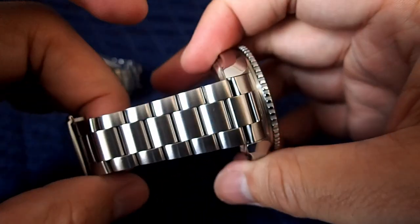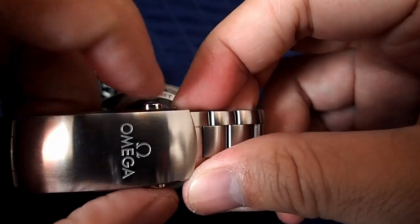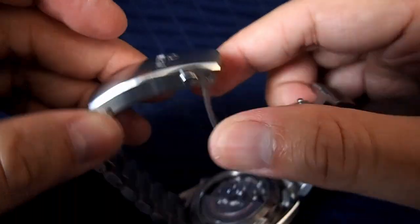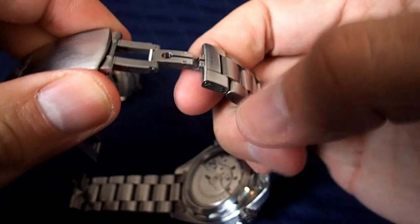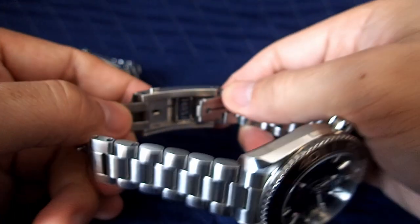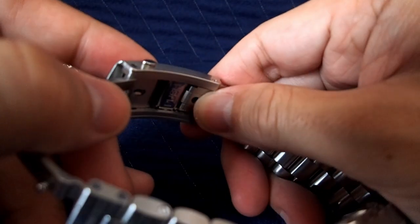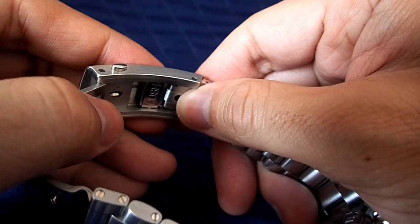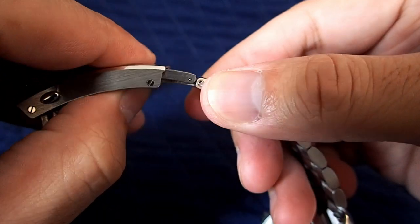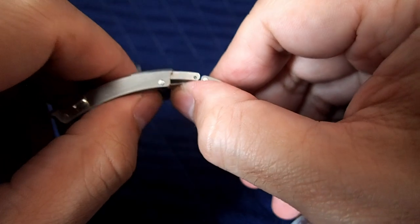The clasp is one of the big differences between the two models — this is a much beefier clasp. It opens and closes similarly, just push these buttons. The logo is etched on. The dive extension works just like the other one. The main difference between the two bracelets is that the 8900 has a micro-adjustment button which allows very small increments on the bracelet throughout your day — no tools required. Just push the button to increase or decrease the bracelet length. It's a very nifty feature, especially where temperatures change quite a bit.